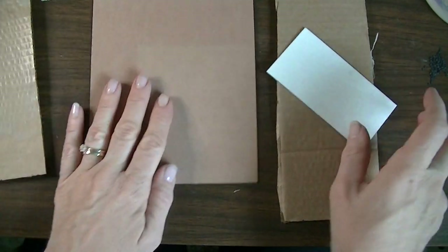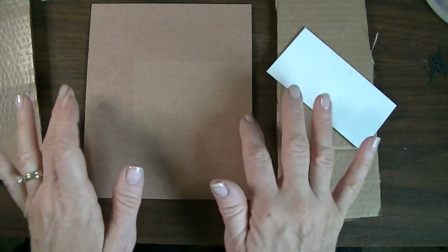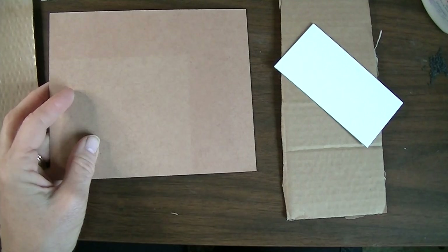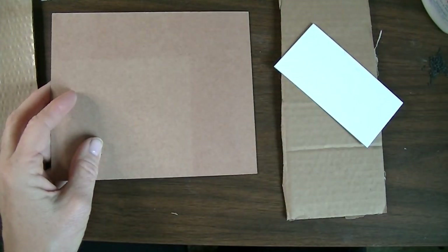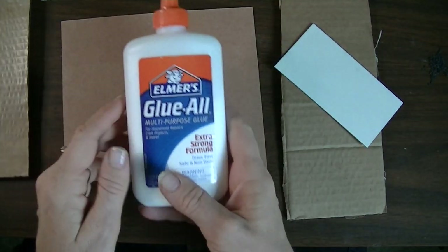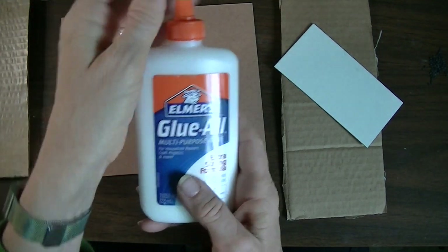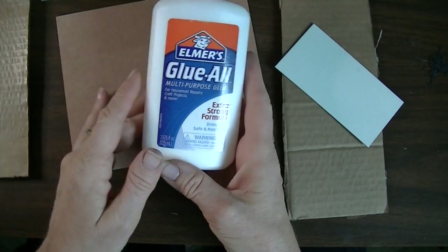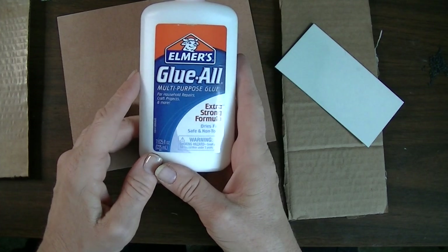The first thing I have to do is put down a barrier to make sure my plate is not completely porous to the ink I'll use later, so that I can get multiple prints and change colors if I want. If I skip this and the ink soaks into the cardboard, every print is going to have that color on it. This is such an easy project as far as materials go — you mainly need cardboard and a good all-purpose glue, like this household repairs and craft projects extra-strong glue.